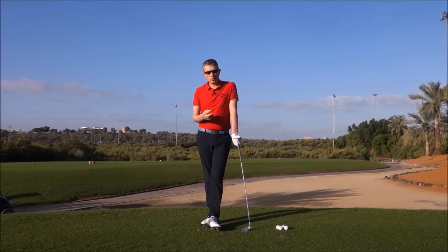We often use the term in a golf swing — weight transfer — but maybe that's not such a good term, and hopefully by the end of this video you'll understand what I mean, or why it's not such a good term.